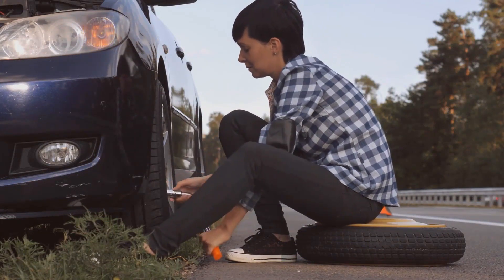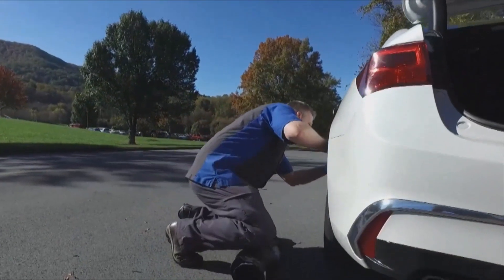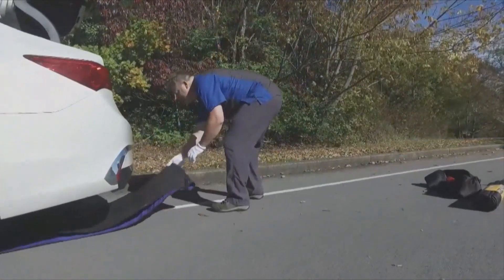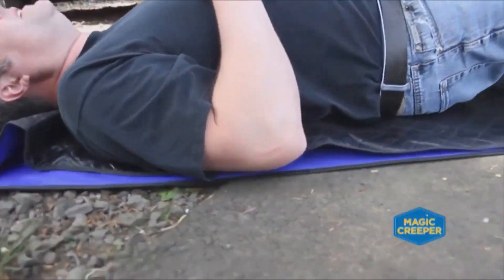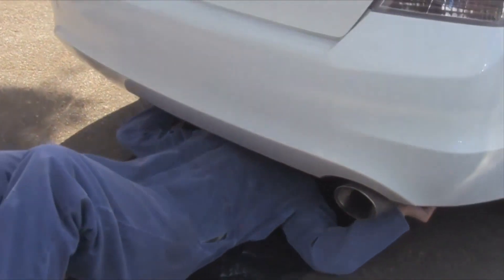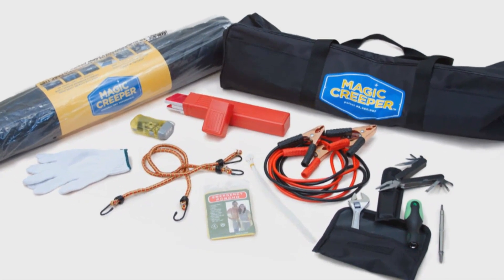The Magic Creeper is handy in all kinds of roadside emergencies. You can use it as a kneeling pad when you need to change your tire on the side of the road. If you need to get under the vehicle, the Creeper stays dry on top where you are. You keep your clothes nice and can maneuver over any terrain better than any regular Creeper, and you have more clearance underneath the car as well. There's also an emergency roadside kit that has all kinds of stuff you need in an emergency.